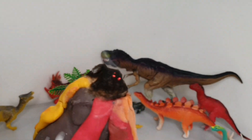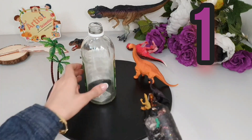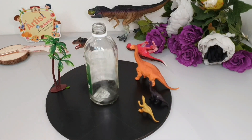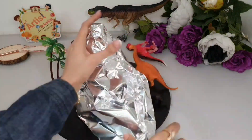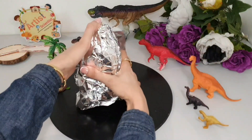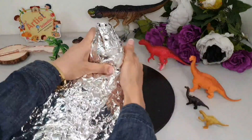Let's start now to make models of a volcano using clay and other simple materials. We will need an empty bottle, glue to fix it, and aluminum foil. We will wrap the aluminum foil around the bottle — this step gives us the shape of the mountain and also saves the amount of clay needed.